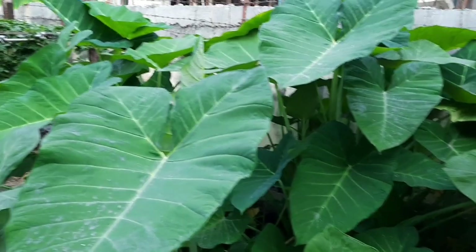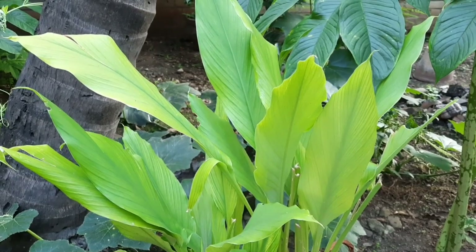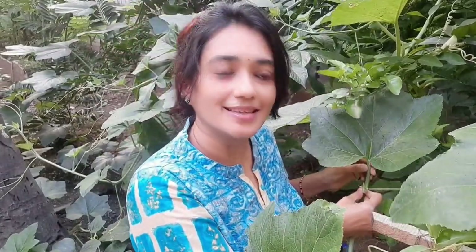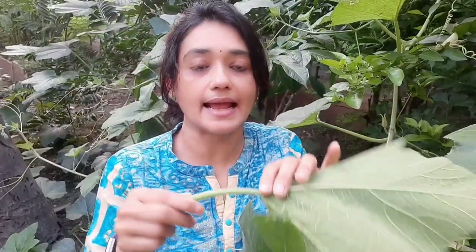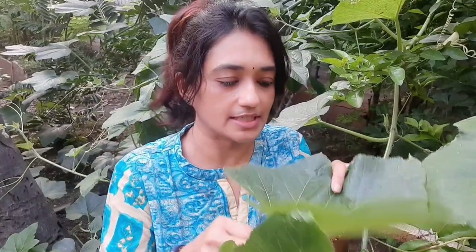Konkanis are lovers of green leafy vegetables and most houses will have their backyard garden with turmeric leaves, colocasia leaves — that is patreda paan — and especially the pumpkin plant. Various parts of this plant are edible: the stem is used in gravy, the small buds are fried and very tasty, and the pumpkin leaves are very nutritive and rich in iron, making many dishes possible.